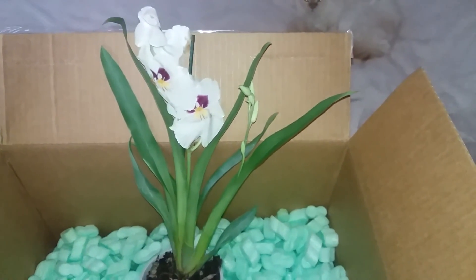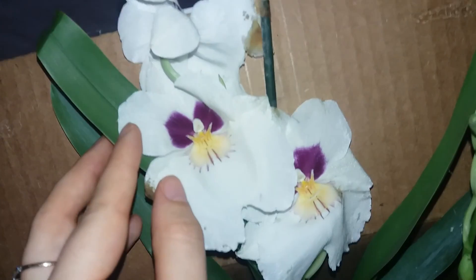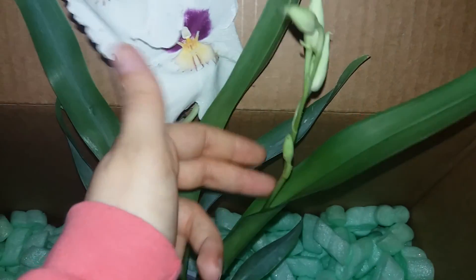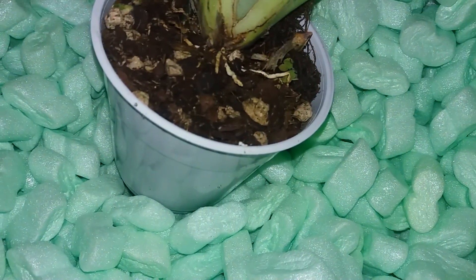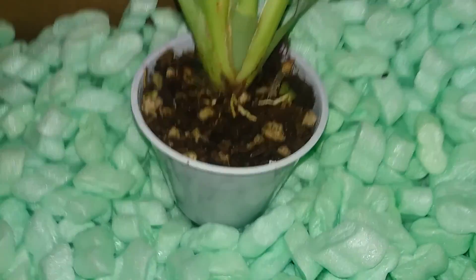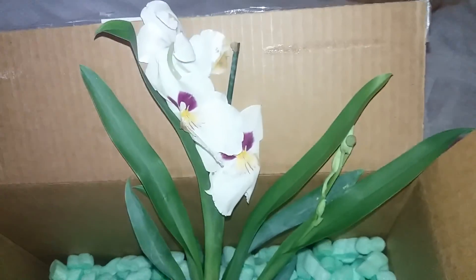This one is also for Dani — a Miltoniopsis 'Her Alexander.' She will get this one because it is a bit healthier than the other. In Cyprus the climate is warmer and Miltoniopsis don't really like that, so she needs a better chance to grow it. I can see a few good roots here; the medium is completely stinky but that is another story. It has two bulbs, a bit wrinkly, but I am pretty sure the orchid will be okay with some alive roots. Dani will do perfectly fine — you can see it even has another flower spike!